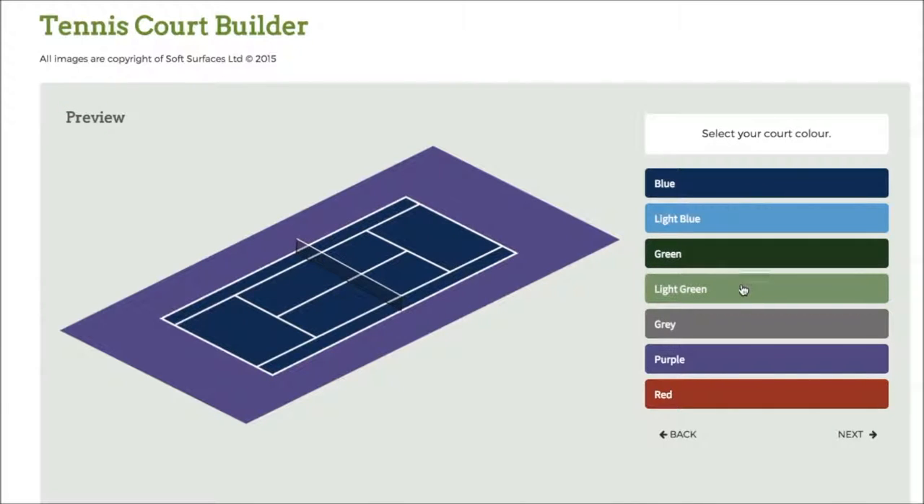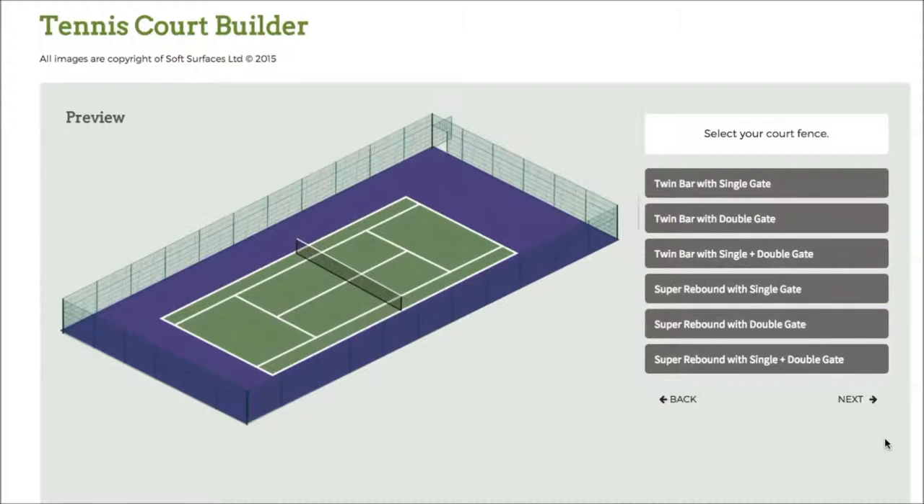Then you can change the colour of the court. When you're getting a tennis court installed you're able to personalise and specify what your court actually looks like, and softwares like this are just great for selecting those options to see what it looks like all together. I've selected the green court so I'll just go to next.